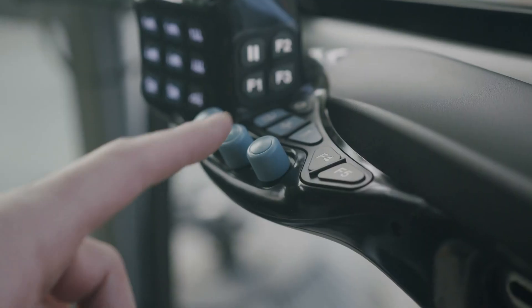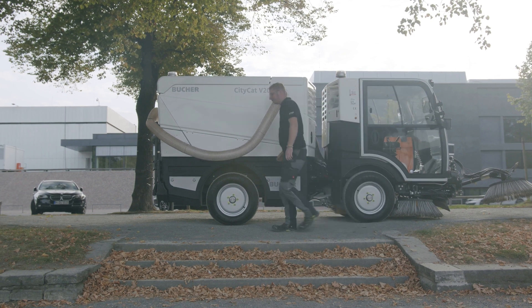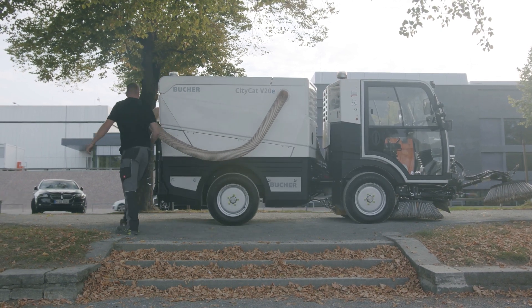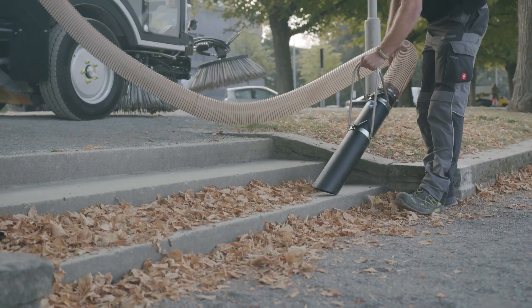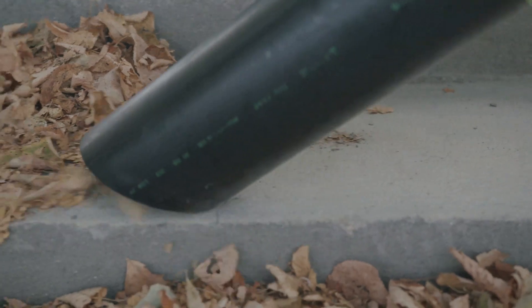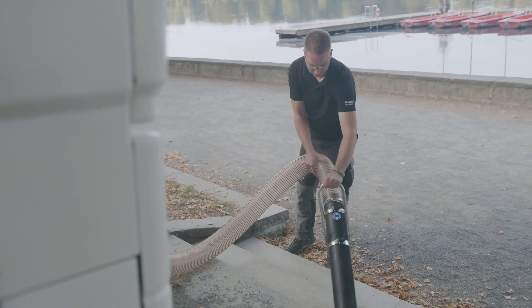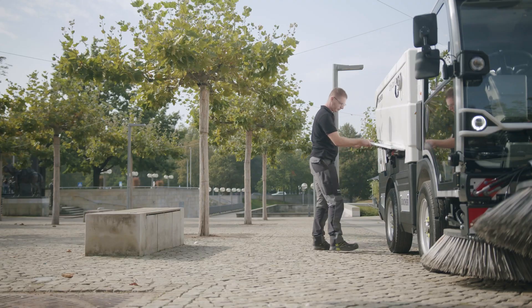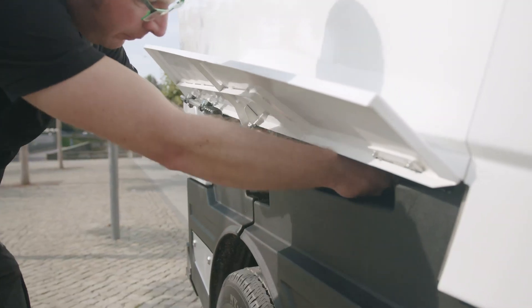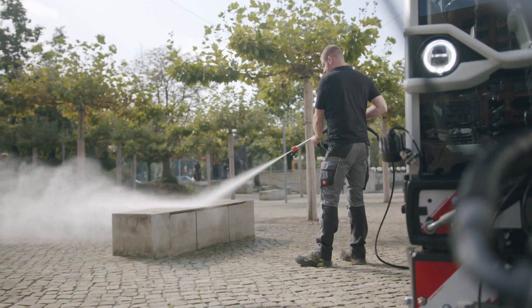Complemented by the 4.9m Wonder Hose, which is stowed and easily accessible at the rear of the sweeper, even the most hard-to-reach places can be cleaned. An additional water pump with hand lance and automatic retractable wheel offers an extended range of cleaning possibilities.